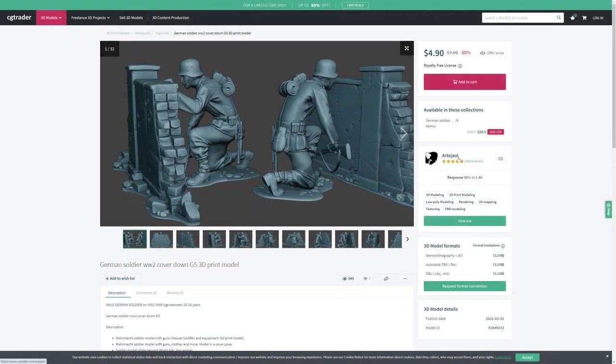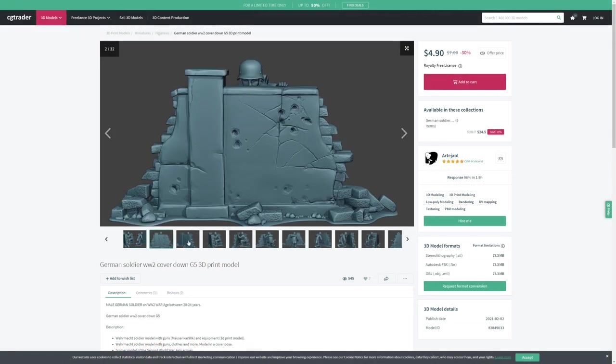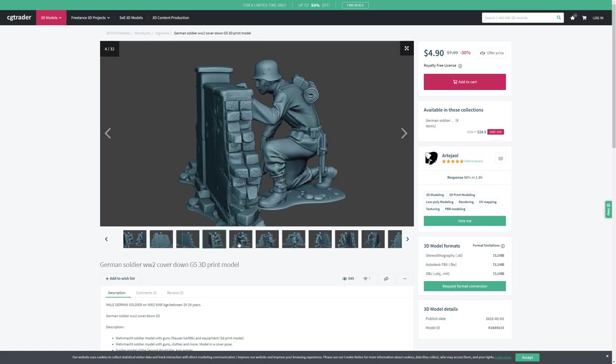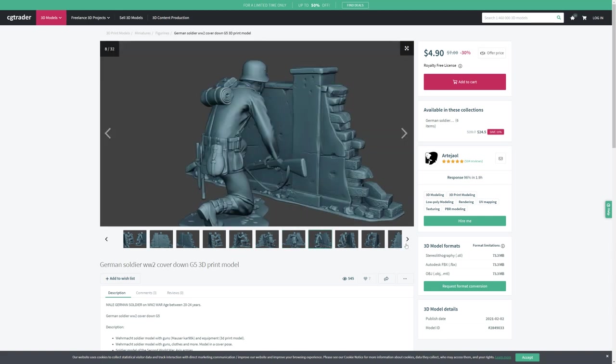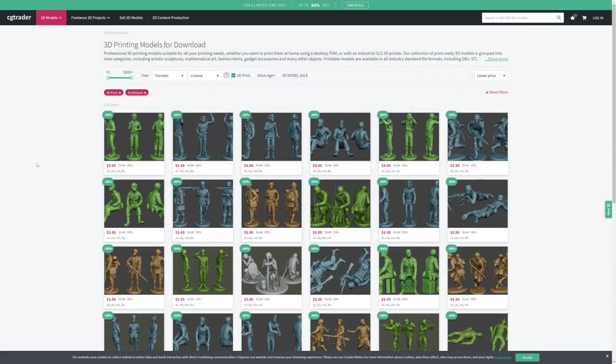For the 3D model of the soldier and the wall I headed over to CGTrader. At the time I downloaded it there must have been some kind of sale on because I did download this for free - legitimately - but I can see now as I recorded this video that it's the figure and the wall at $4.90. But as we look through the preview here you can see it's a very detailed model, really quite impressive. This is the name of the artist who created the models, and he produces a large number of World War 2 figures.